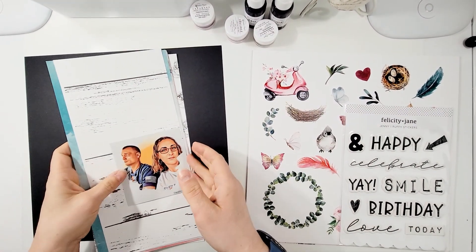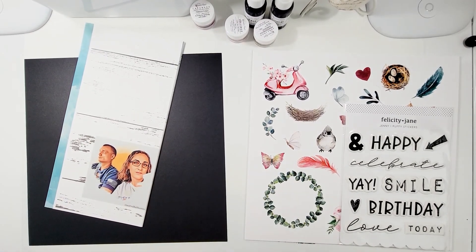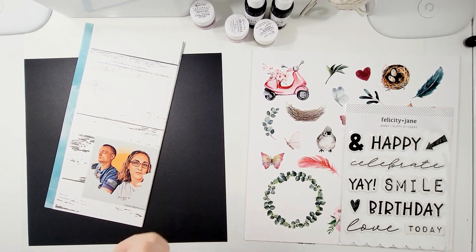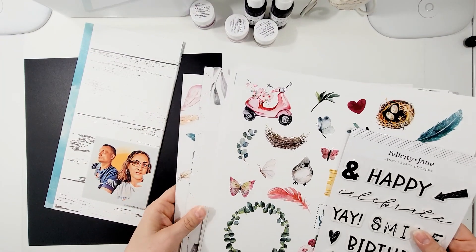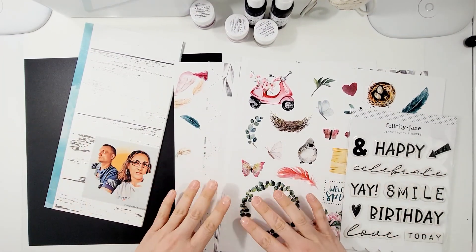Hi, this is Miranda from My Scrappy Life and welcome back to my channel. This is a press video for Shimmerz Paints where I am going to be using the wonderful March color kit collection and for the first time ever, they are bringing out papers along with their kit.